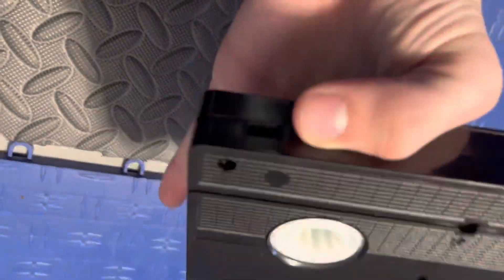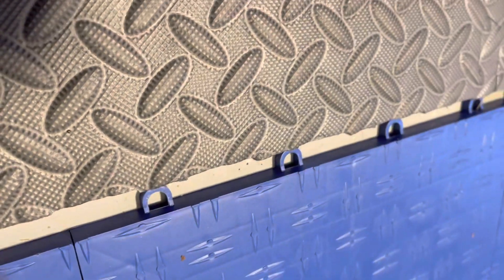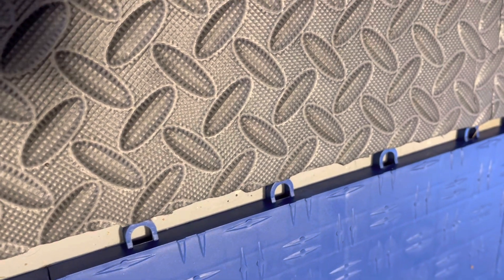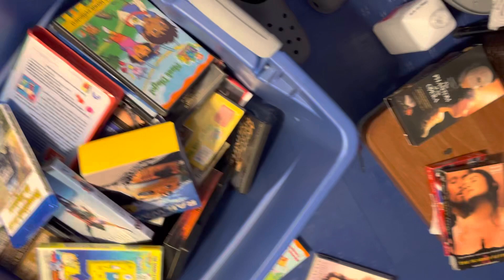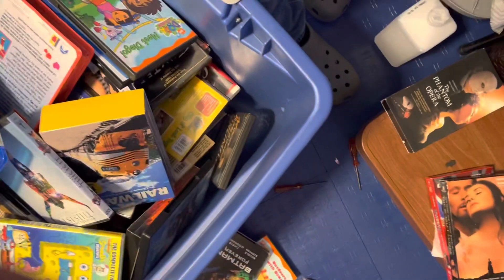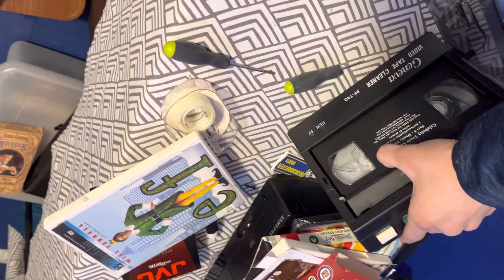What I mean by bad news is that this wheel does not want to move. I'll tell you what I mean — it doesn't want to play in the VCR. The tape is a little moldy, not as bad as my other one, but it doesn't want to play through. The wheel does not want to turn at all.